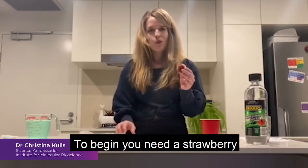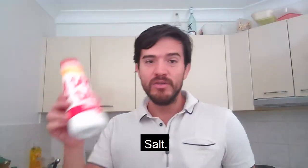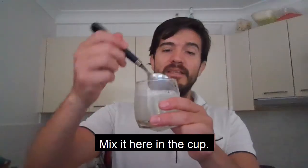To begin, you need a strawberry, and you also need a ziplock bag. Detergent and salt, which is going to be your DNA extracting solution. Mix it here in the cup.